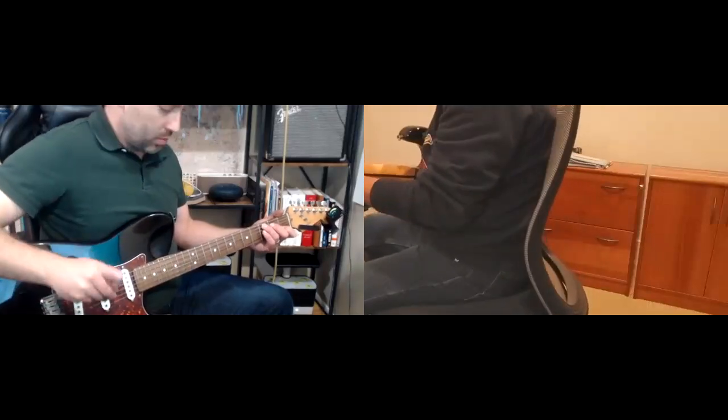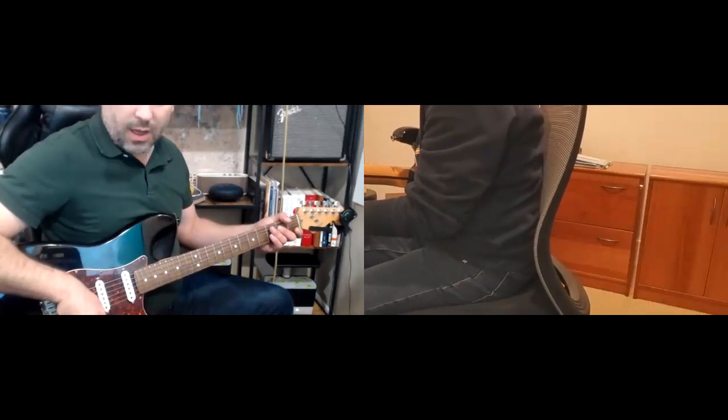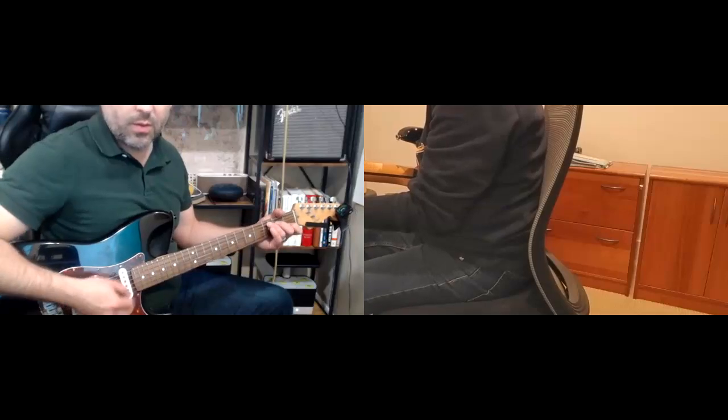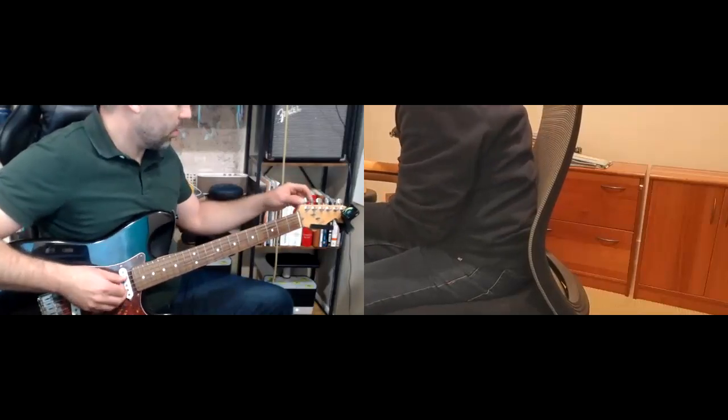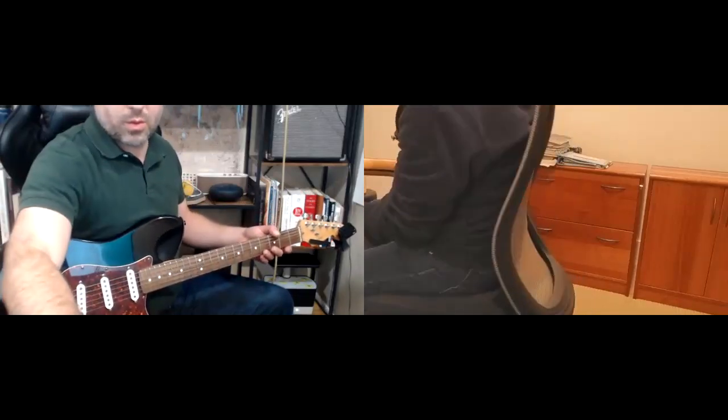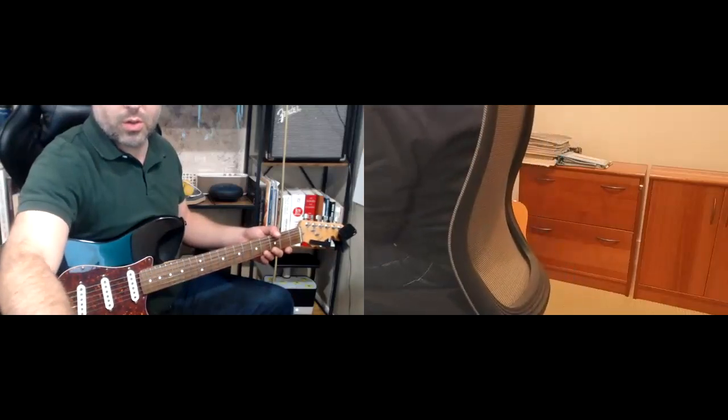One way to practice is to record the chords, and if you have to, keep a chart in front of you. The teacher says they'll just record some basic chords — C, G, A minor, F — and demonstrates recording a quick loop with those chords to use as a backing track.